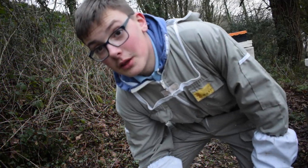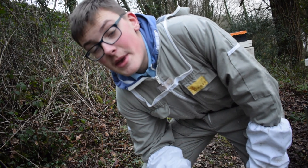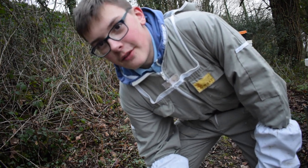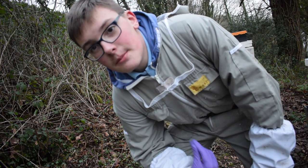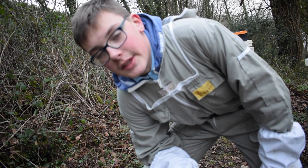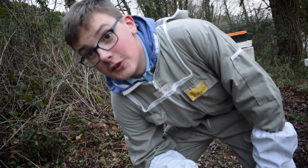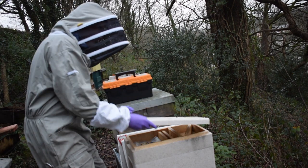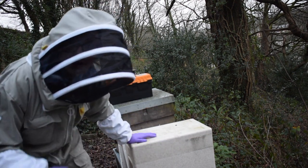Hey guys and welcome to another video, part of the beekeeping beginner course playlist. Today I'm doing a day in the life of a bee farmer. We're going to put insulation on the hives before this cold weather drops, and then we're going to put some fondant on the hives. The girls are still alive, which is good — the girls need fondant, so we're going to get them sorted.